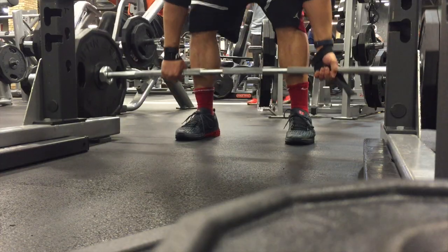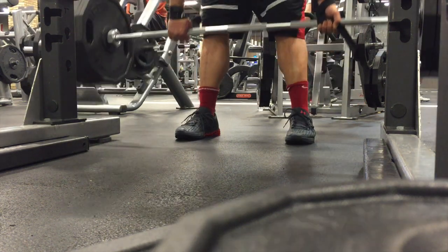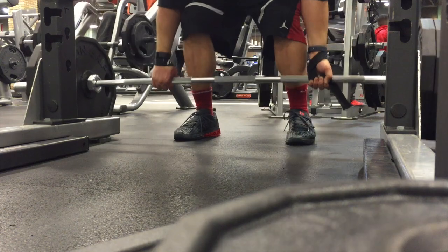I was able to do three sets of three at 455 in these, and I probably could have done more — should have done more — but it held up. It's ridiculous.